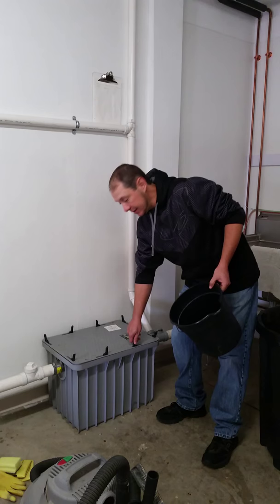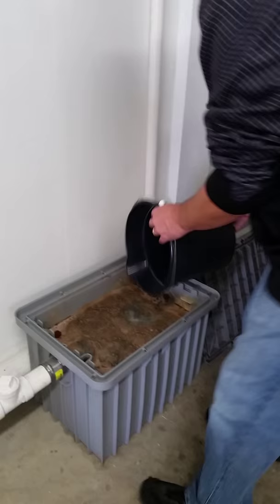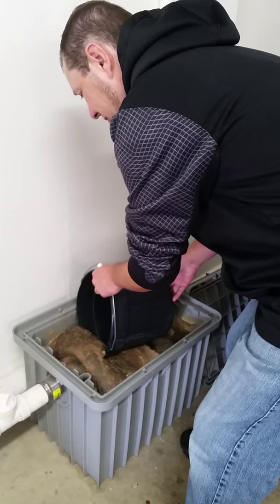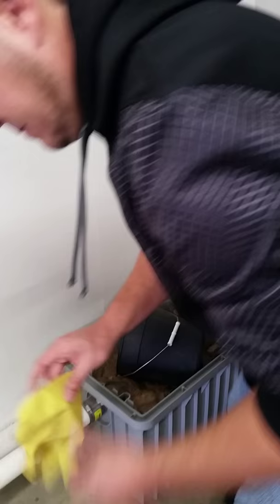Alright, now we're going to go ahead and scoop him out. Oh, that's horrible. I'm going to get the bulk of that crud. And gloves of course.